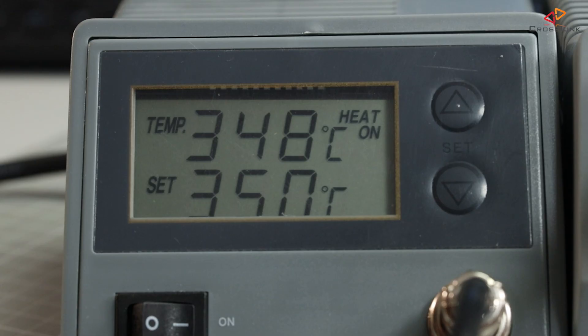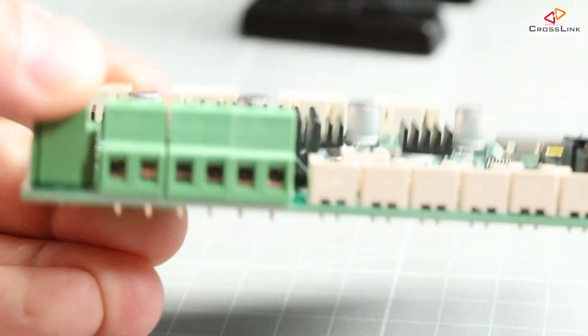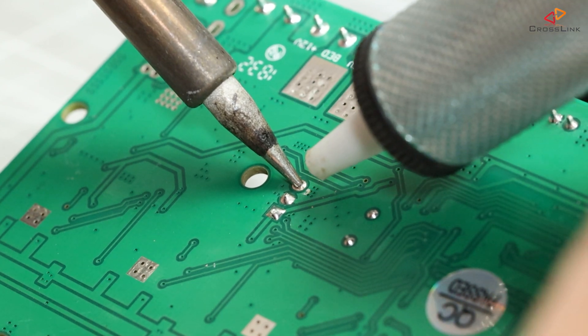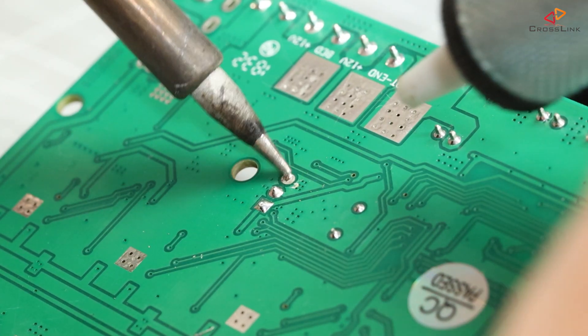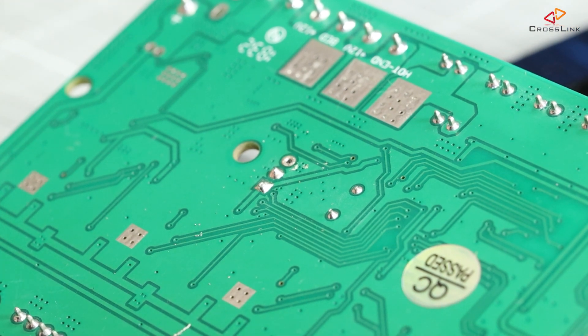Don't be afraid of soldering — maybe practice these following steps a bit with something like a damaged circuit board or just some PCB prototyping board. Using the hot soldering iron running at about 350 degrees Celsius, I am heating up the tin in the pinhole from the back of the PCB so it's fluid, and then quickly removing the tin with the desoldering sucker. Sometimes this works on the first try, sometimes it takes a second try. Just make sure you don't heat up the tin for too long, because that might damage the PCB board and surrounding electronics.